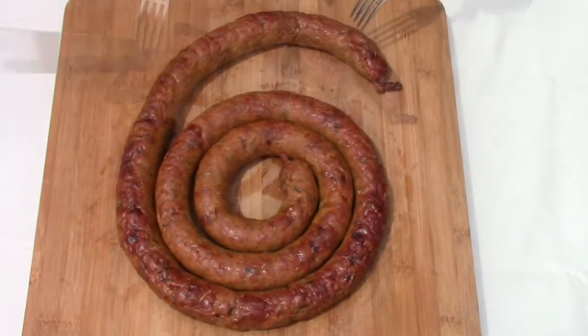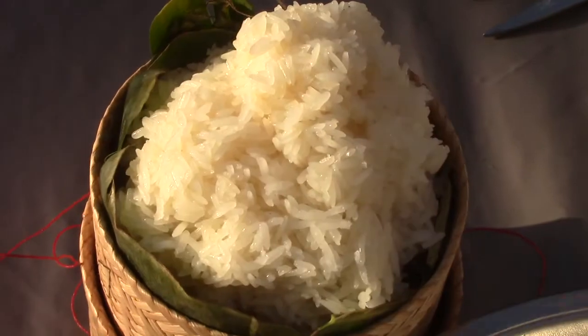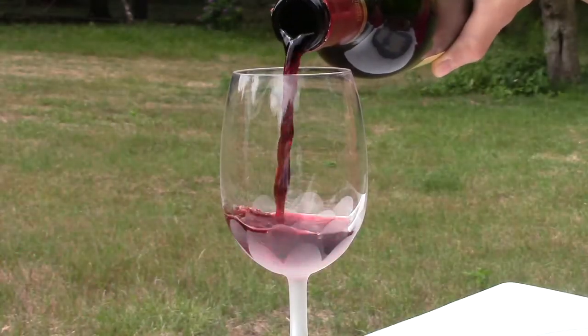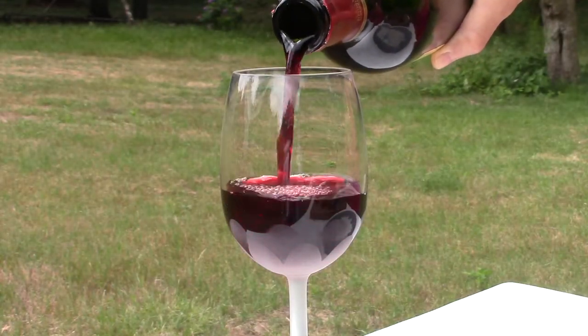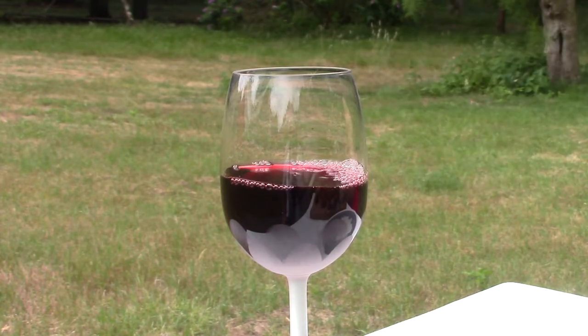You can accompany the sausage with Thai fragrant rice or sticky rice, and a glass of wine. Bon appétit! Thank you for watching and sharing my recipe. See you in my next homemade dish video!